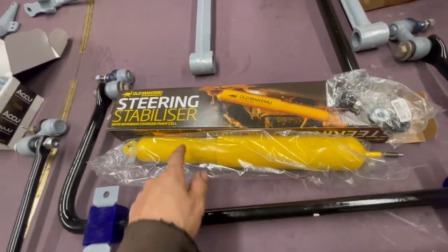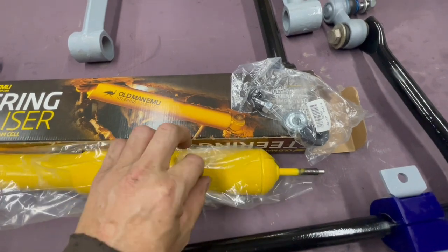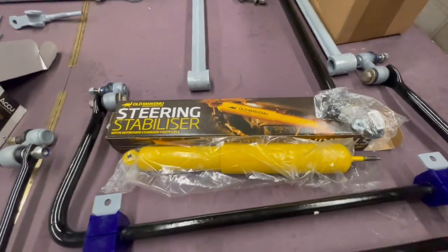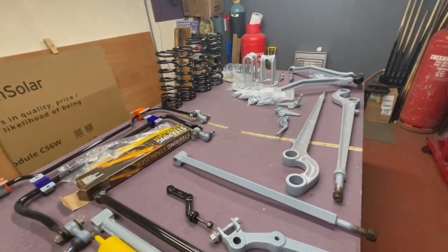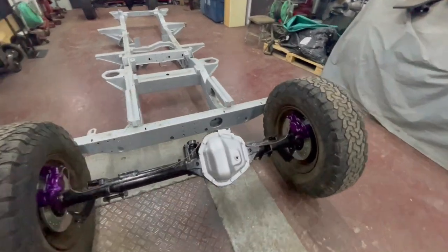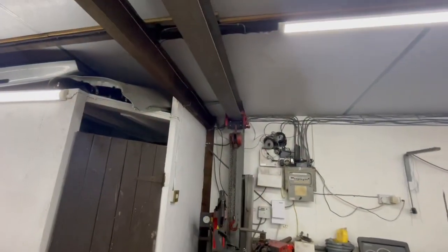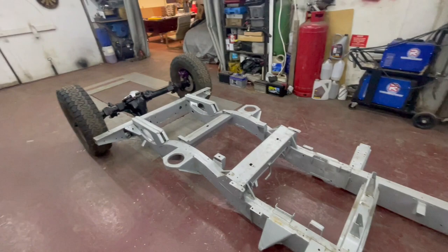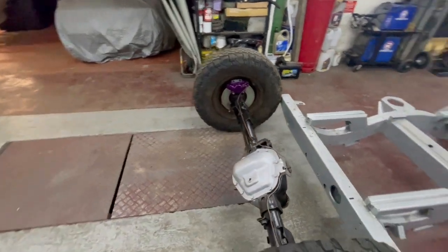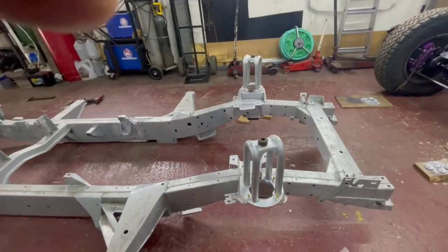Got my Old Man Emu steering damper for 100 quid from Craddocks. Going to lacquer that as I've heard the paint scratches off and rusts. Got everything ready for going on. Chassis is in, rear axle and front axle ready for fitting - easier with the block and tackle. Still waiting for my bushes after three weeks but apparently posted today so hopefully next week, then I can get the build going.